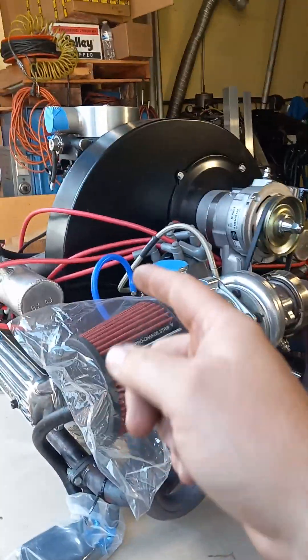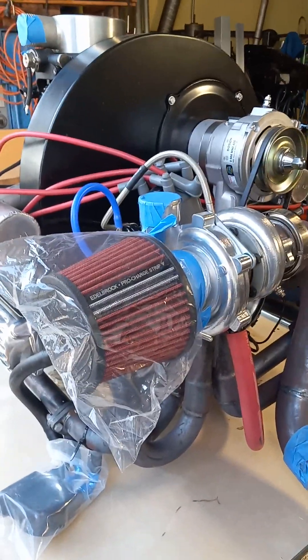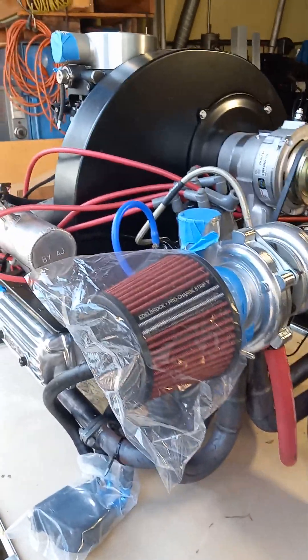Because of that it's going to have a water-to-air intercooler. Because of that it's going to run higher than normal boost levels, so it's got some things on it to make more and more power.